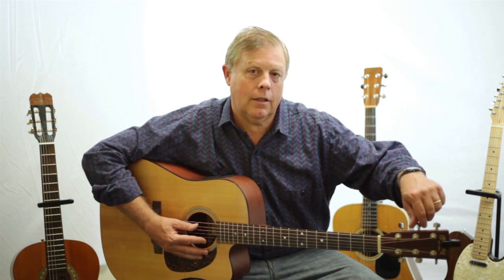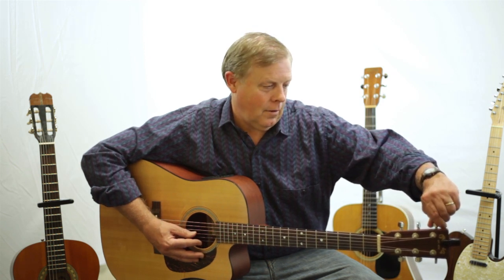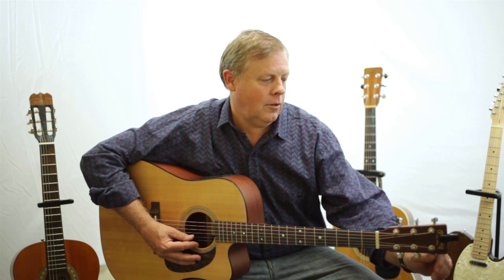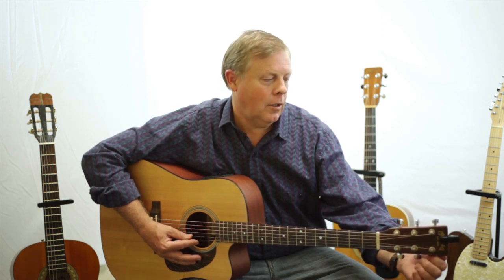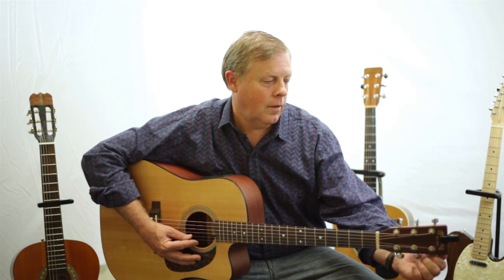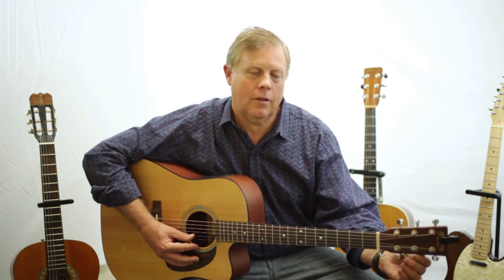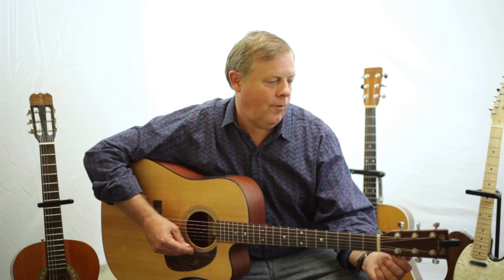The 6th string is right on. A is right on. The 4th is a little flat, so I am going to pull that one up just a little by tightening it. The 3rd string is a little sharp — I actually tuned it a little too sharp, so I am going to loosen the string a little to get it back down to G. Now the 2nd string is right on. And the 1st is good too.